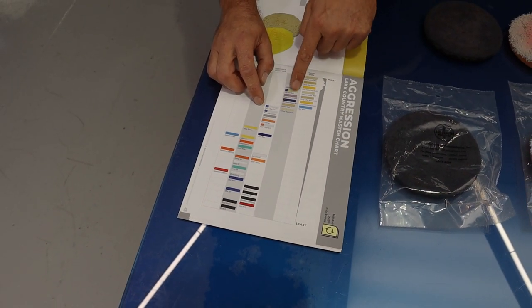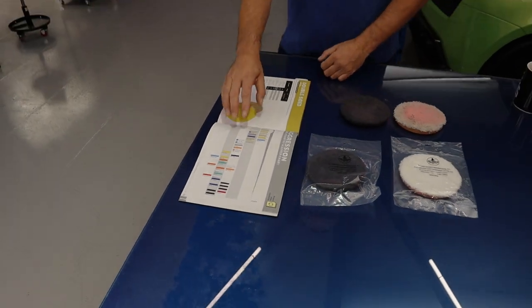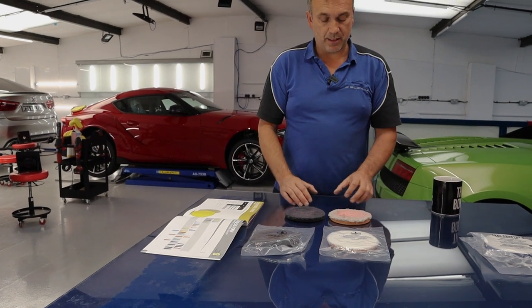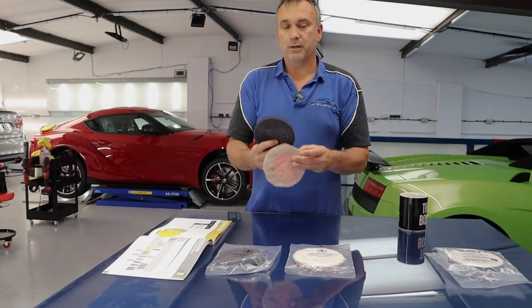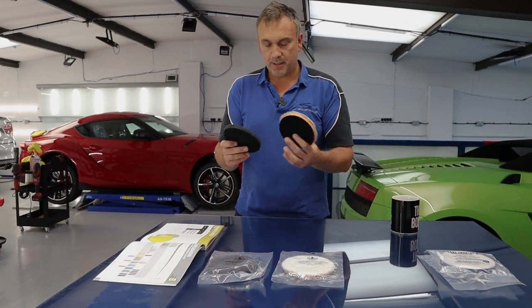If anyone knows about wool polish on a rotary, it's very aggressive. So as I said, we don't need those on that vehicle — I'm certain we don't. So what I'm going to do, I'm going to walk over to the car and show you what has happened using these. And I'm going to do a little bit of myth busting at the same time. So let me take these over.